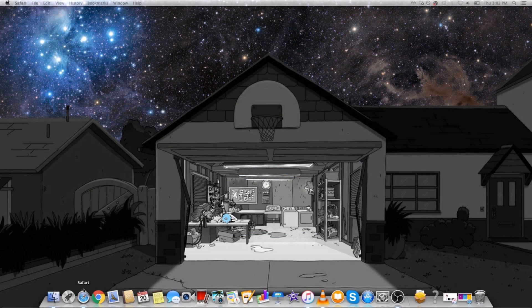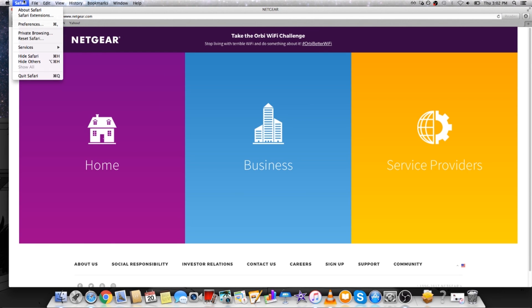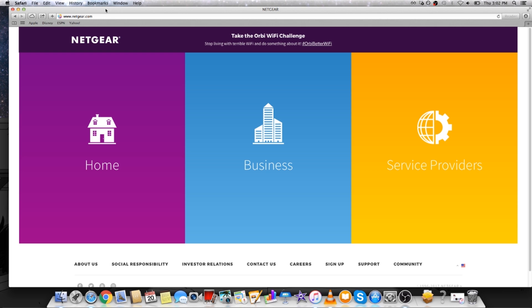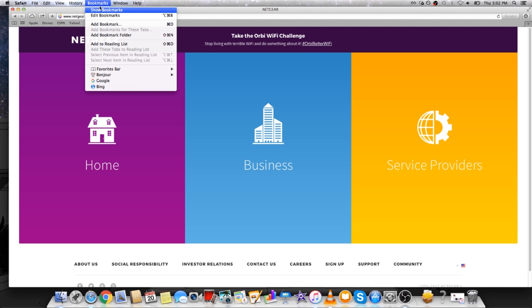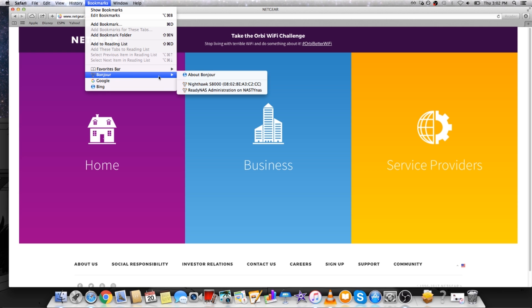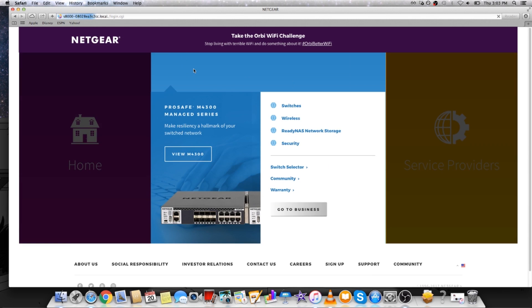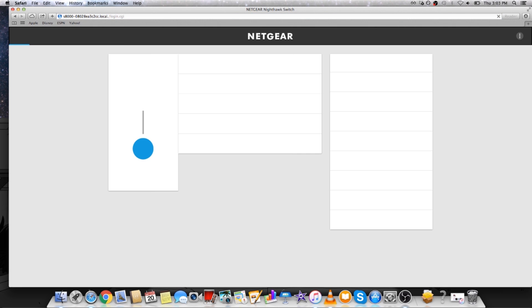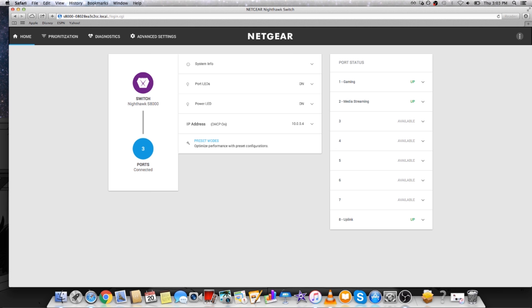On the Mac, go to Safari. Go to the top bar menu, click Safari, and then click Preferences. Go to the Advanced tab of the preferences. Go to Bonjour and click 'Include Bonjour in the bookmarks menu'. Exit the preferences menu, go up to the top bar menu to Bookmarks, then go down to Bonjour and click the Nighthawk S8000. Type in the password, which is 'password', and there you have it — you are in the Nighthawk S8000 gaming and streaming switch on the Mac.